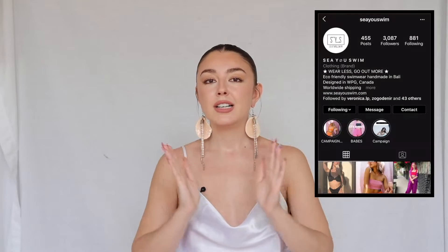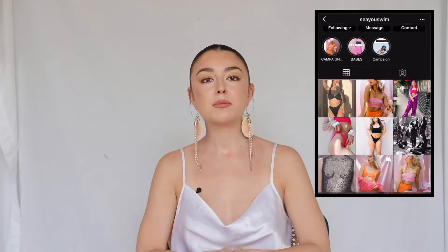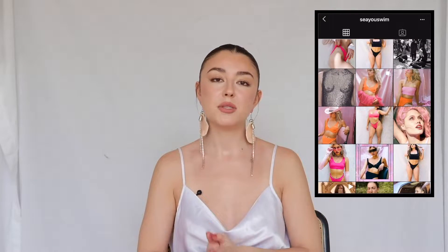Hey, my name is Rachel Lynn Jones. Welcome to my channel and welcome back if you've been here before. Today I'm going to do a special review on a swimsuit line. They are called See You Swim.